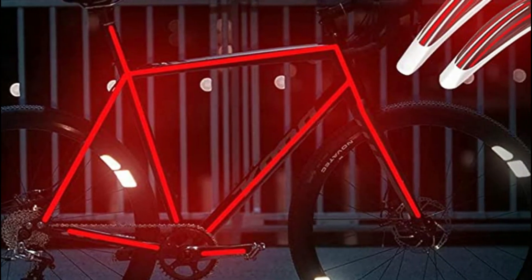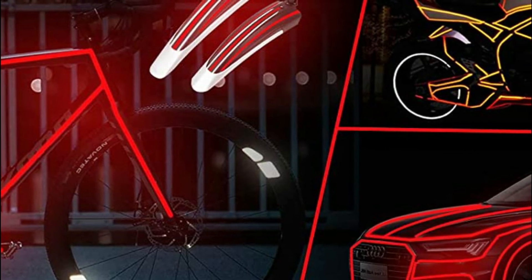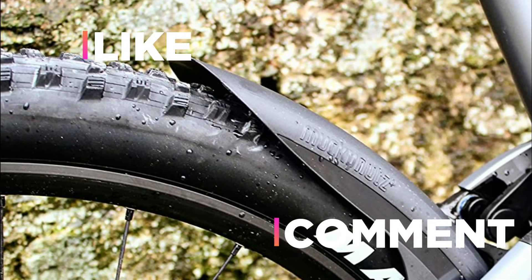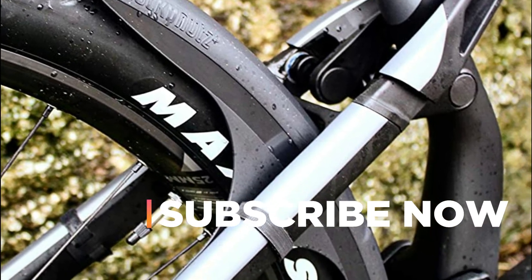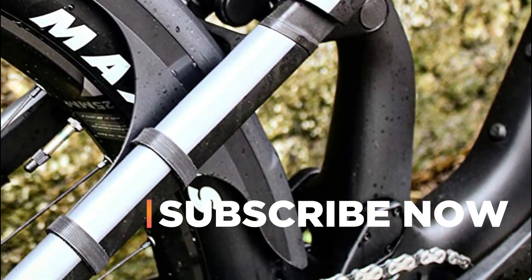Hope you found this video helpful in finding the best bike fenders. If you found it helpful, please give it a like, comment your opinion, and tell us which one is perfect for you. Subscribe to our channel to get the latest updates on different product reviews.